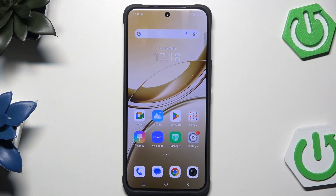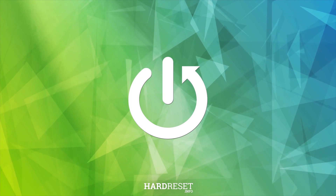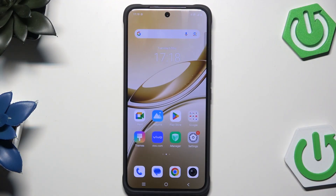Hello, in this video I'm going to show you how to restart the Vivo V50. There are two methods how you can restart this device, and I'm going to show you both of them.